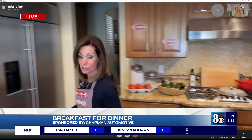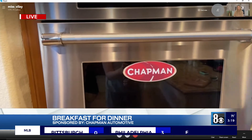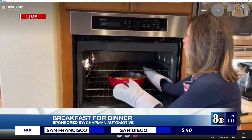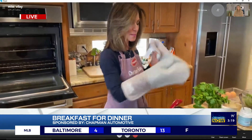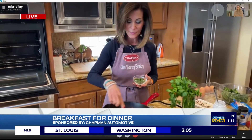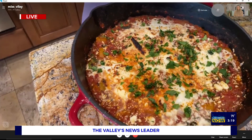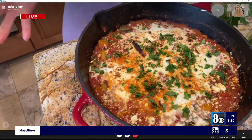Follow me over to the oven here — we're going to open this up and I'll show you how beautiful this is. It got a little bit brown. You can see the eggs right here. Then, just to give it a little color, sprinkle parsley over it — something always looks beautiful out of the oven with parsley on it. And that, my friend, is how you make this beautiful shakshuka.